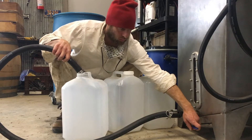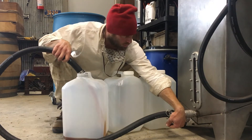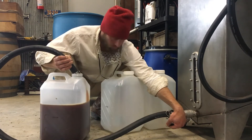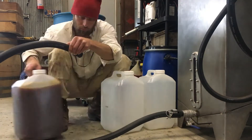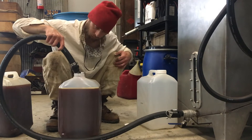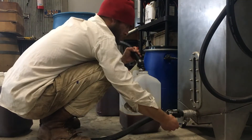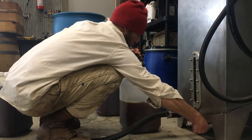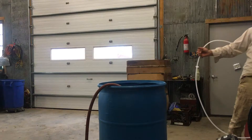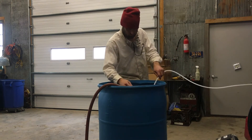After 24 hours, the glycerin has separated to the bottom of the tank and we're able to remove it with gravity into these five-gallon containers. The last container had a little diesel come out, which lets me know that I've gotten all the glycerin out of the tank.